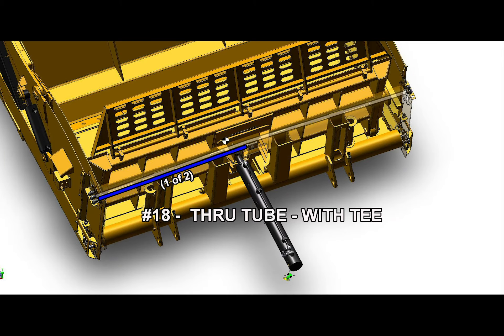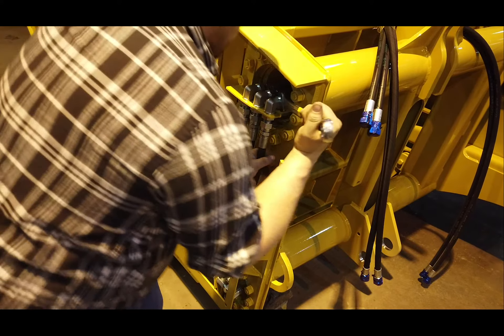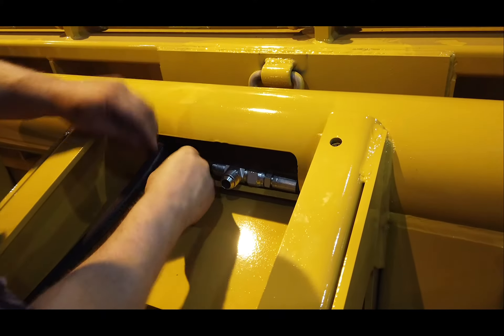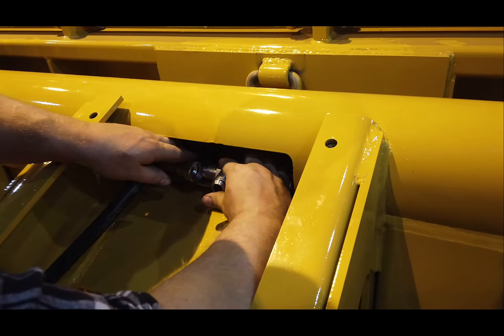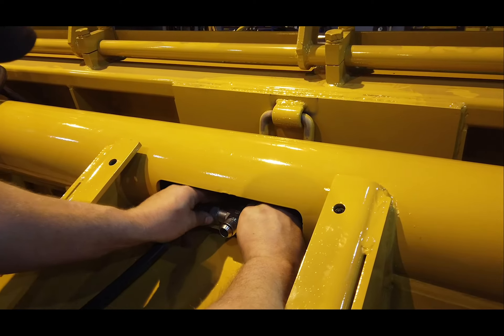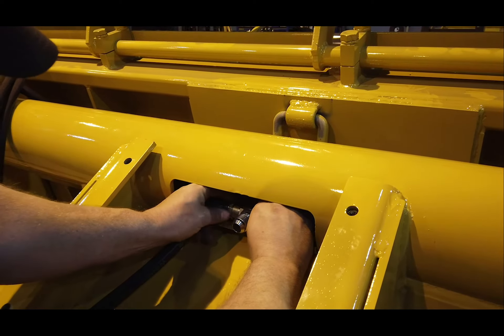The last hose to be added to the bulkheads is labeled by number 18, Through Tube with T. There are two of these hoses that are secured together with the T in the middle of the pipe. Tighten both fittings at the bulkhead. Now add the T to the other ends of the hose in the middle of the pipe. Make sure you orient the T in the middle to allow the hose to follow the other hose feeding the ejector cylinder.